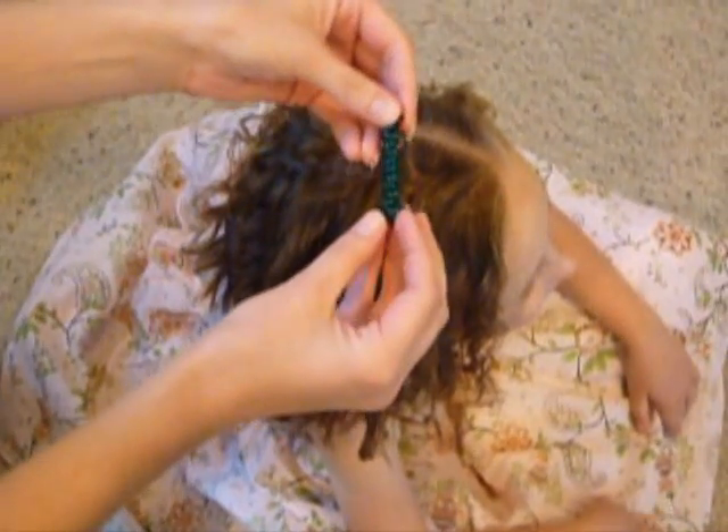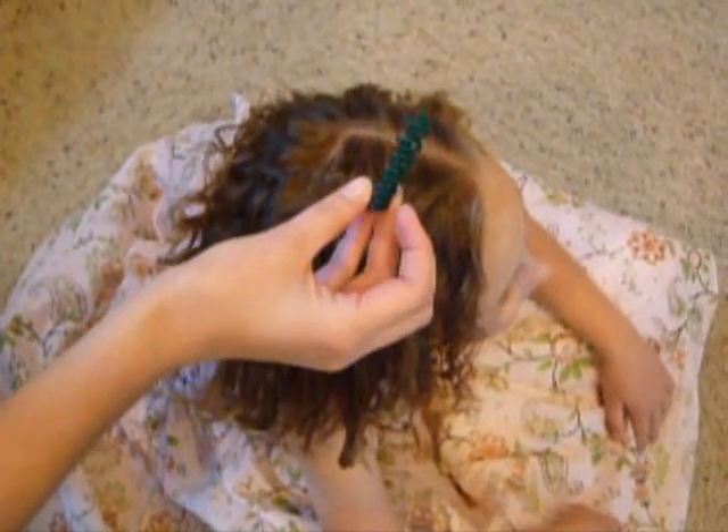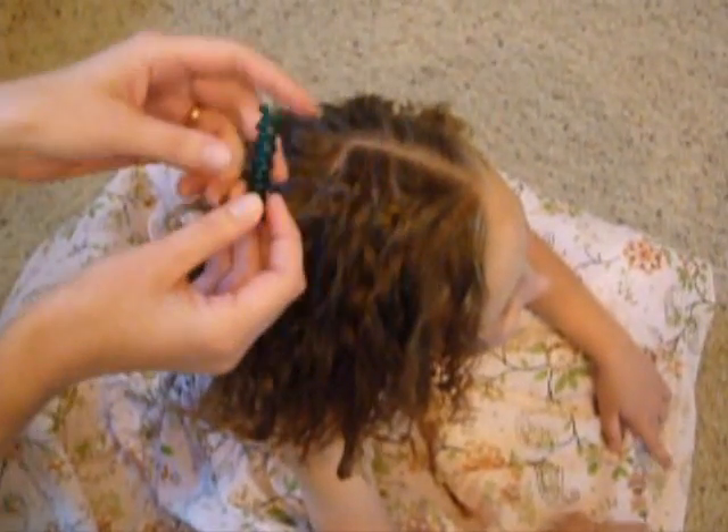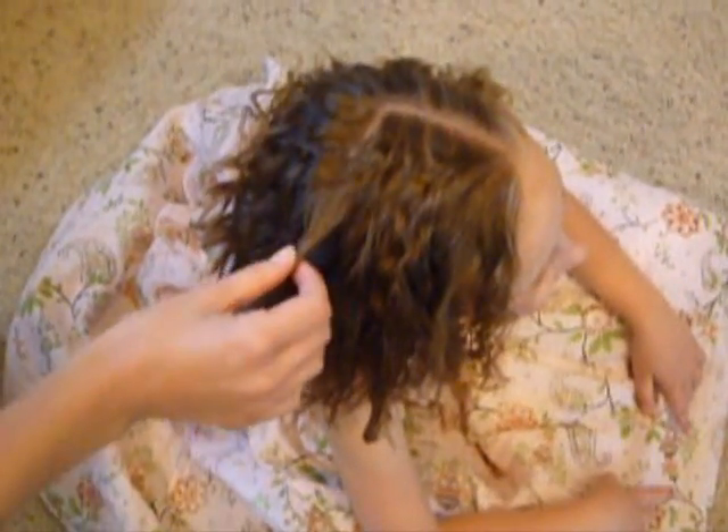We've featured these sidewinders on our website, princesshairstyles.com. You can get them at hairholders.com. Someone told me they bought some but can't figure out how to use them, so I'm just going to show you real fast.